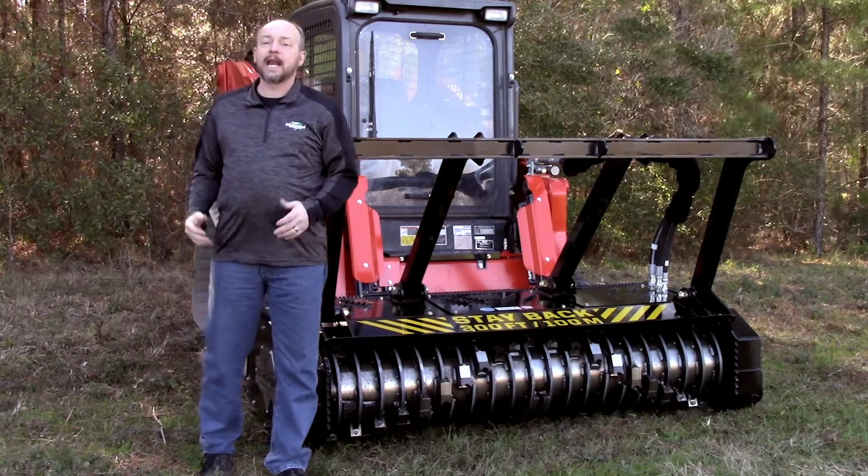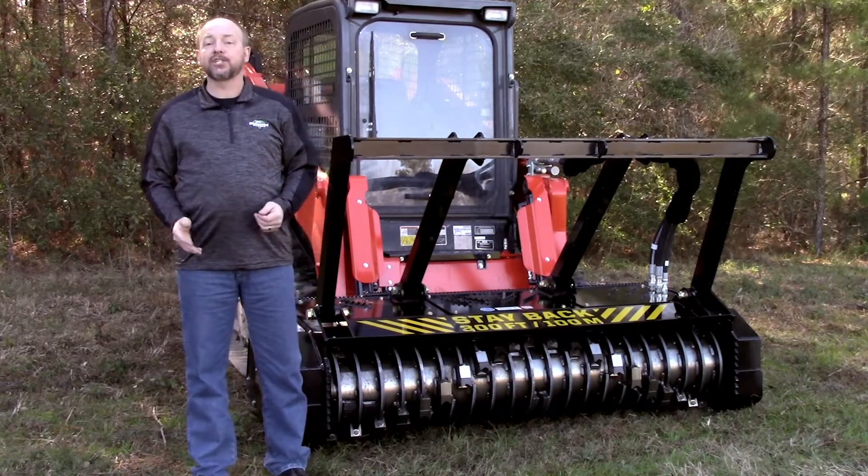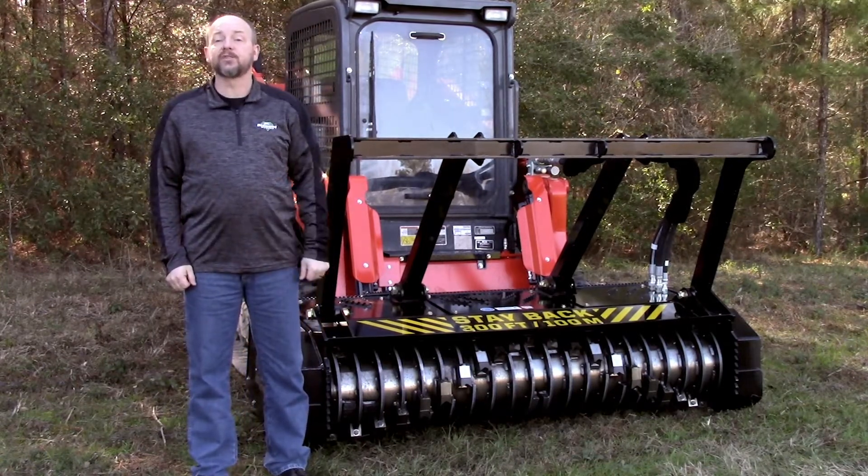Hi, my name is Neil with Diamond Mowers and I'm here today to conduct a walk-around inspection and orientation of a Diamond Mowers skid steer drum mulcher.